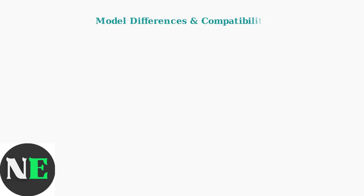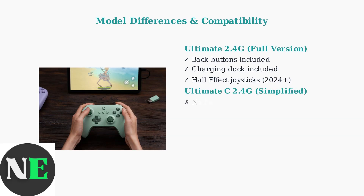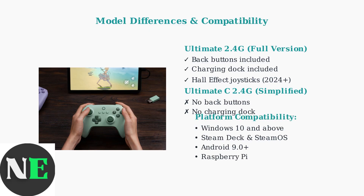The 8BitDo Ultimate family includes different models with varying features. The Ultimate C 2.4G is a simplified version without back buttons or charging dock. All models are compatible with Windows 10 and above, plus various gaming platforms.